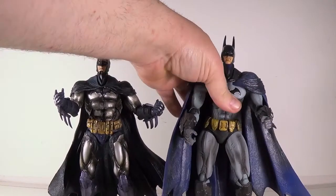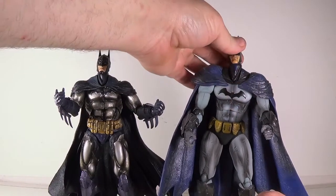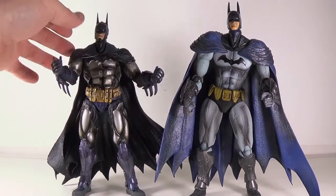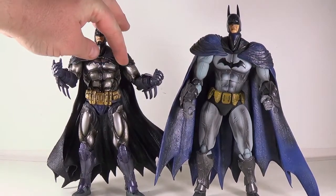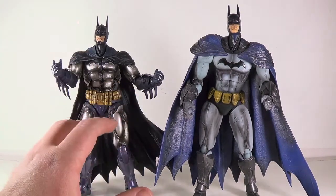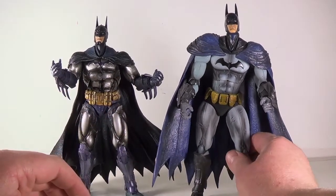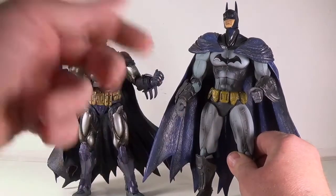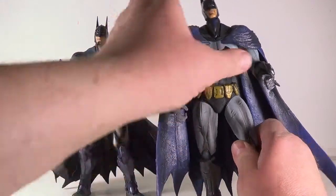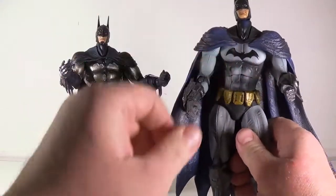I know Play Arts Kai sometimes goes for a stylized look, and that one has more trouble standing too. This Arkham Asylum version is more in proportion — you can see how well the cape is molded around his shoulders, and how his arms, legs, and thighs are all proportional. His waist is nicely sized, whereas the Arkham City version has a waist that's too thin and arms and legs that are way too large for the waist they gave him. He just looks odd and out of proportion.